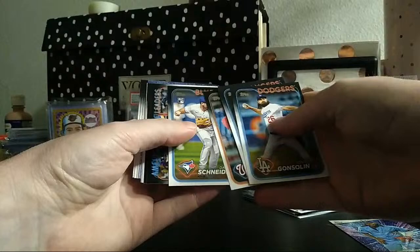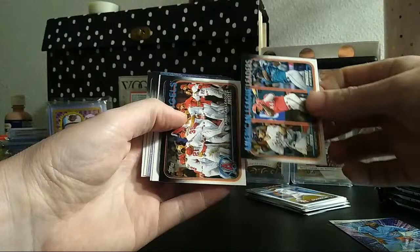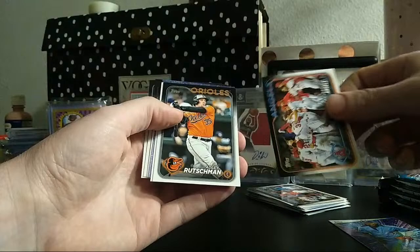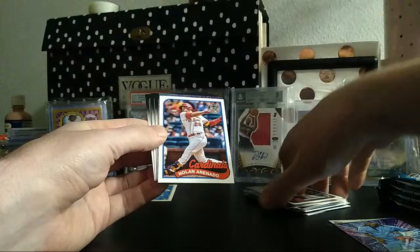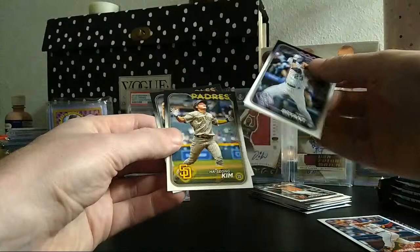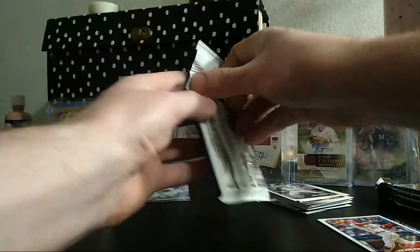I love opening retail more than hobby, honestly. For 80 bucks I got all this — why not? You hit one good card and that's all it takes, and we have done that on this channel many many times. Nolan Arenado, another Henry Davis insert, Jordan Westberg — that guy had a lot of hype behind him, very good prospect.